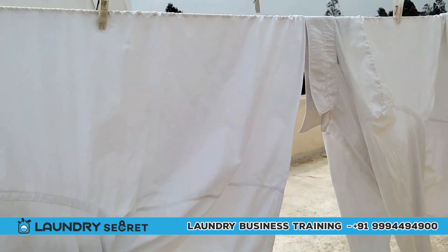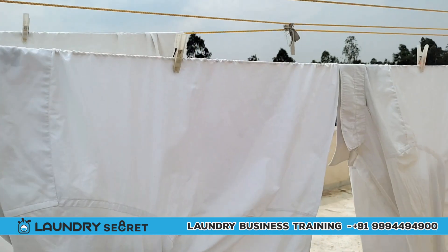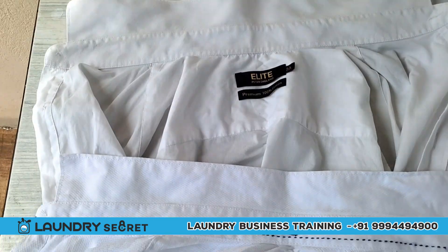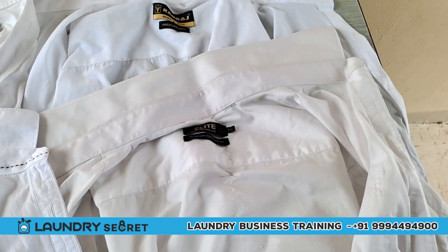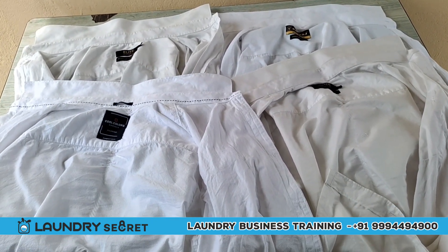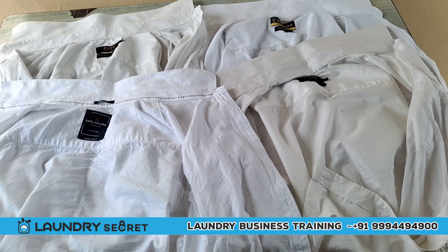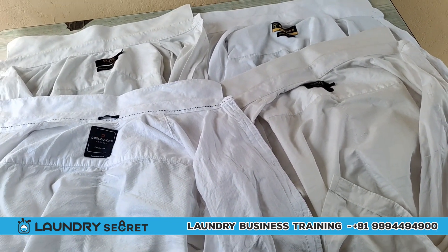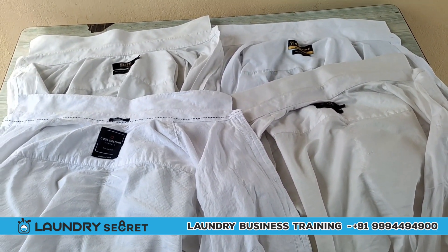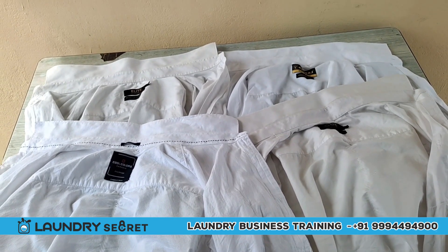This procedure will remove stains properly. If you want to wash using this procedure, you can follow it easily. Subscribe to our Laundry Secret channel. This video is very useful, so you can share it. If you like this video, please like and subscribe. I hope you enjoyed this video!